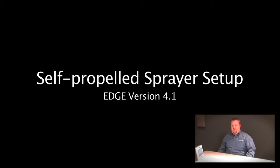Today we're going to talk about setting up GPS offsets in a new self-propelled sprayer we're creating in our Edge display.